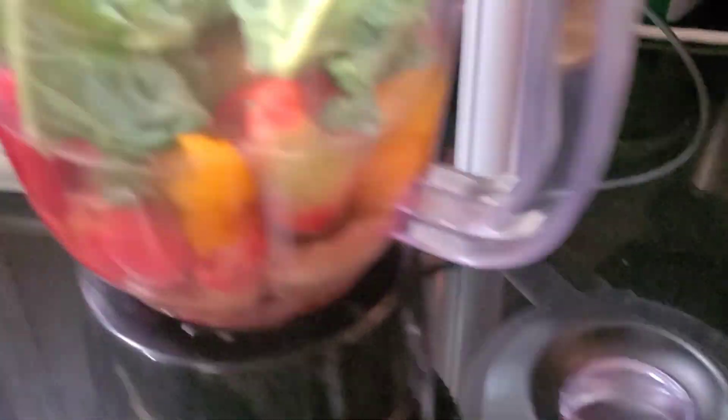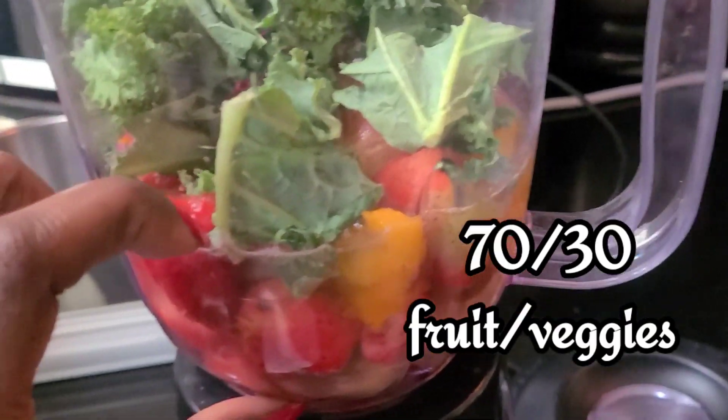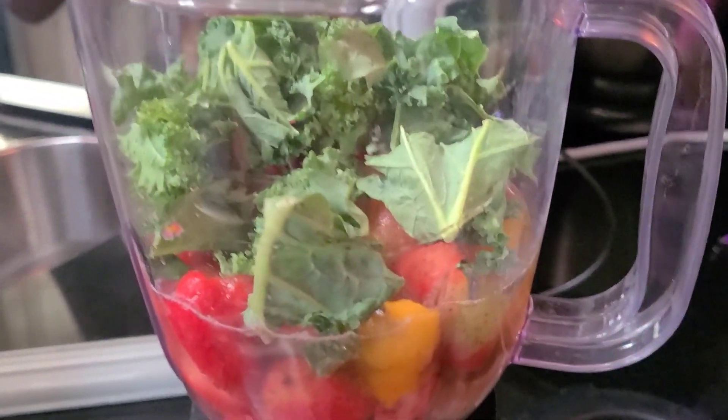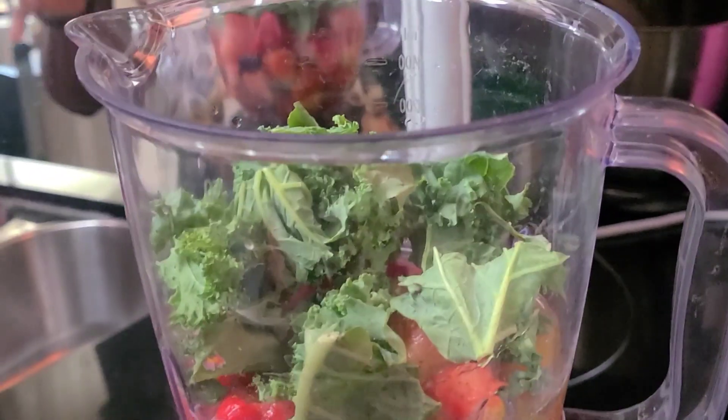So I fill up the pitcher — they're mainly filled with fruits and then the rest I'll add kale to it. If it starts to get too diluted and taste too much like kale, I will add a little bit of sugar, just a little bit. If you don't want to add sugar, another substitute you can use would probably be honey. I think that's a good option to try.